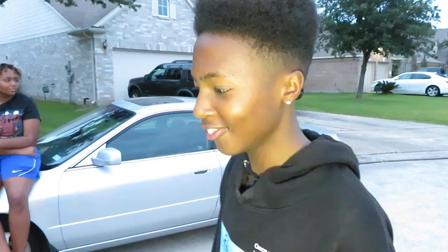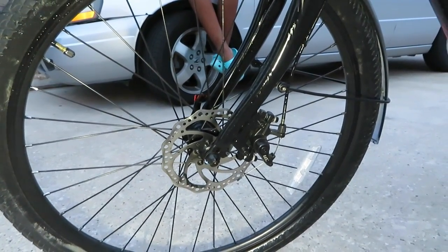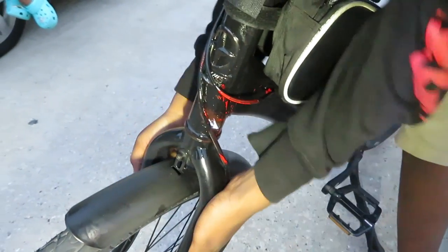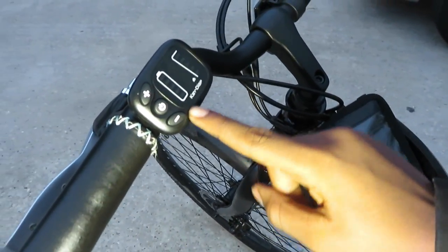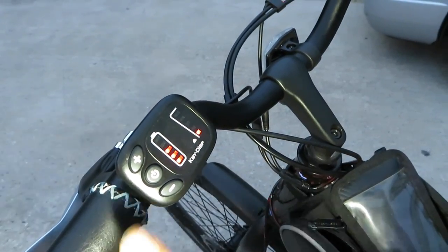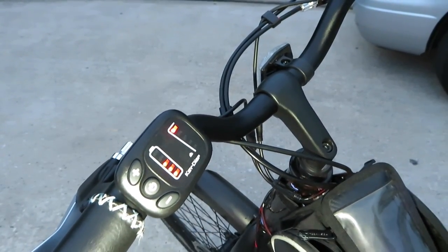First we're going to start off with the front — you've got your big 20-inch rim, the rotor, brake calipers, and the fender. Now this is where the real magic happens. Hit that button right there — that's your battery, showing three bars since I was using it earlier. That's the lowest speed setting, this is the middle speed where you can cruise a little bit, and this is the fastest speed.